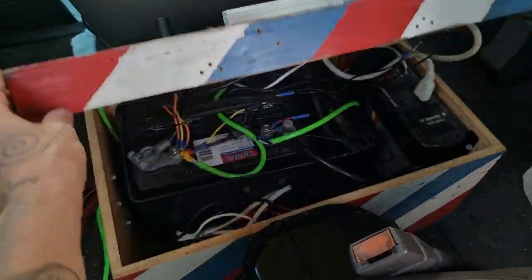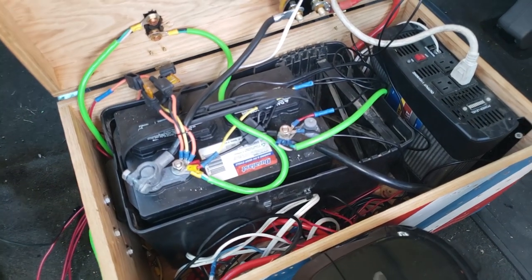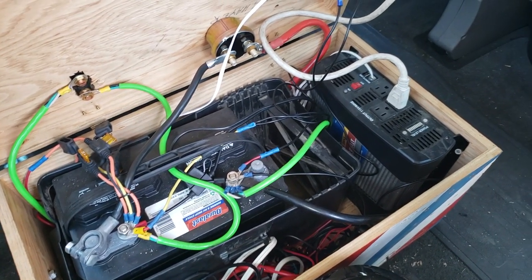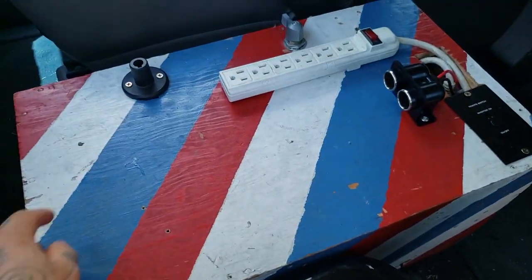I'm going to show you guys our little DIY power system I rigged up into our van. It powers all sorts of trivial things, but also really handy for all sorts of other awesome things. All this was scrapped from our bus, fortunately, that was wrecked.